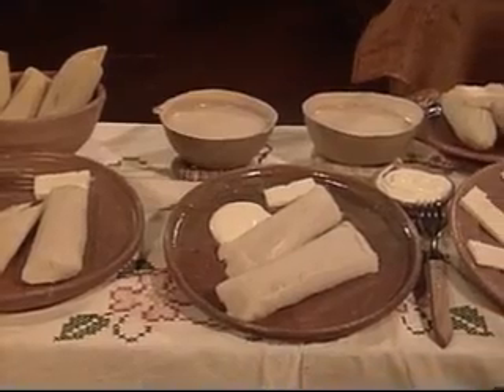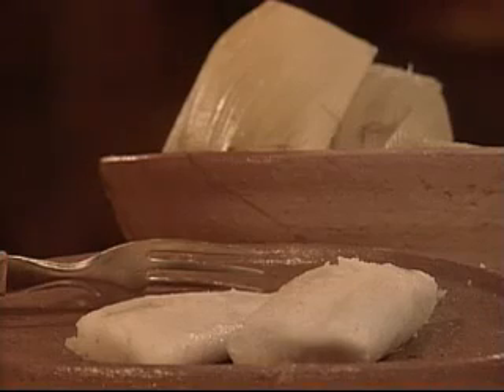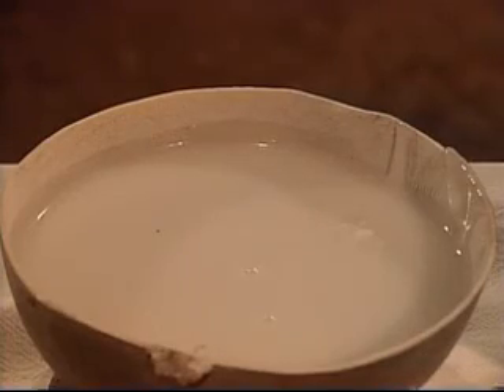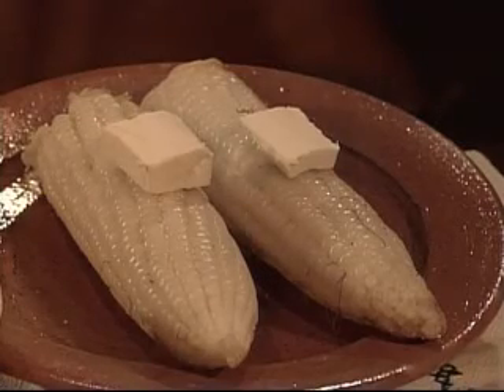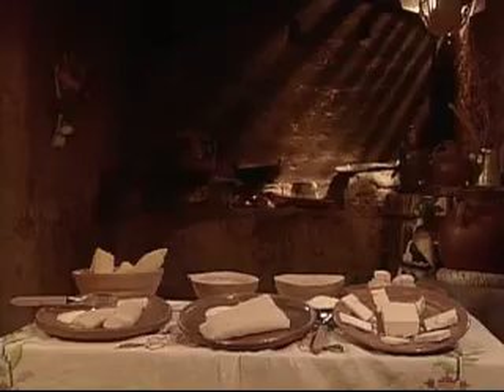These grains, born from corn, are the best excuse to reunify young people around any table. A custom that year after year has also served to thank God for the good harvests received.